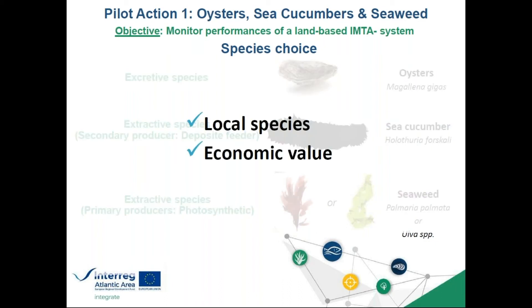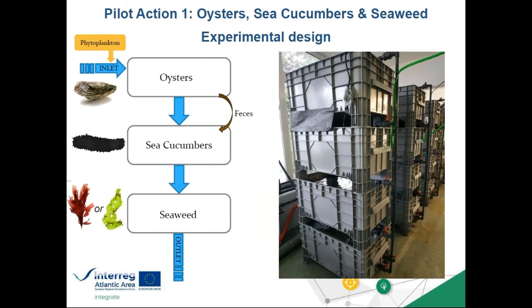All these species can be found locally in south Brittany, France, and all have potentially important economic value — for example, oyster farming is the largest shellfish farming sector in France. The experimental setup consisted of towers of four tanks: the top tank for oysters, then sea cucumbers, then seaweed, and the bottom tank as a water reservoir to pump water back to the top. The main difference between the two experiments was water flow: the first used a flow-through system with Palmaria palmata, while the second used a recirculating system where water from the seaweed outlet was pumped back as inlet. Oysters were fed phytoplankton.